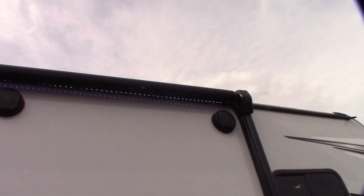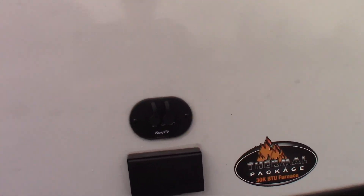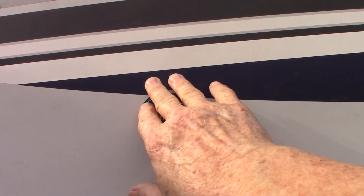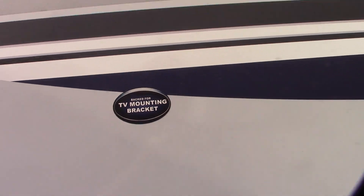You have outside speakers. You have TV hookups here — signal out, plus power, plus a backing plate if you wanted to mount a bracket there.